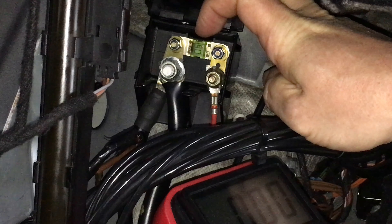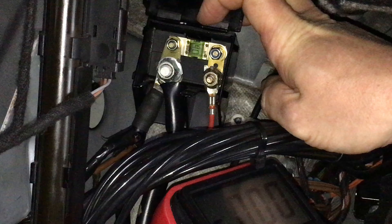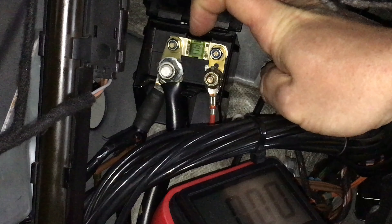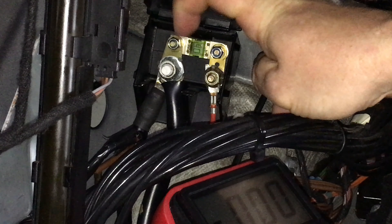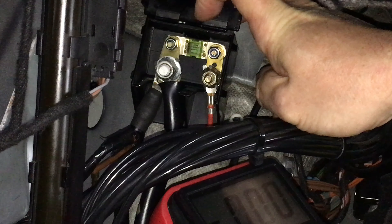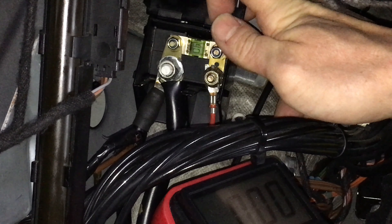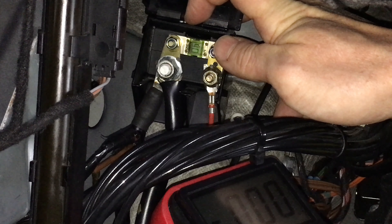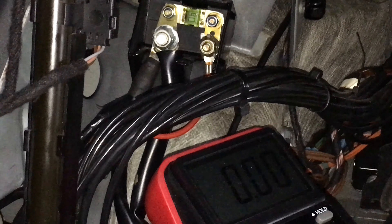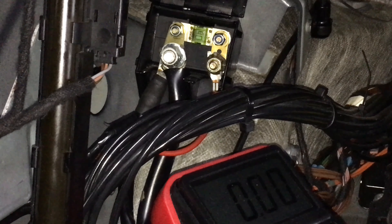This 40 amp fuse is actually blown. It is not totally easy for the layman to see whether a fuse is bad or not — this one is kind of dark at the edges of the green, that's where it blew and burned a little bit. If you look really close you could probably see an even better indicator, but instead of trusting just a visual inspection, we can put a voltmeter on here.